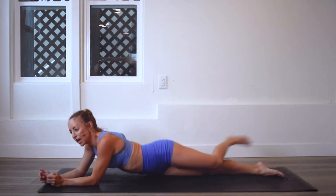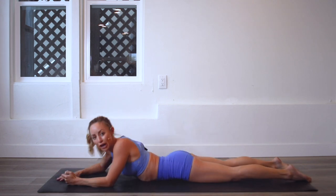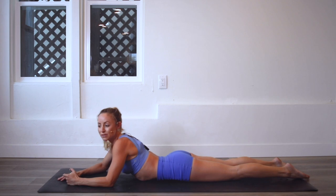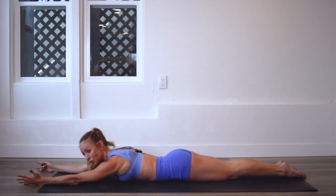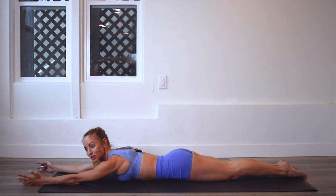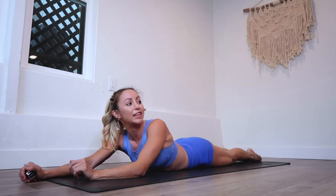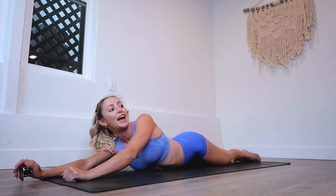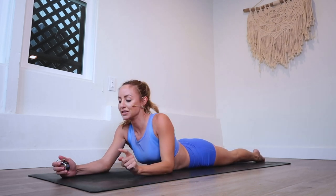We're going to start on our stomachs and this is honestly an amazing move for posture, for the legs, for your back, all of those wonderful things. You're going to squeeze the legs together — squeeze that booty, the inner thighs and the ankles together — and lift up and up. We're going to do that a hundred times. I know it's a lot, but you are strong and you can do it.